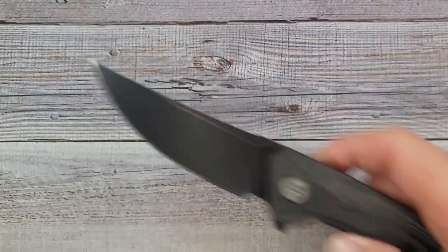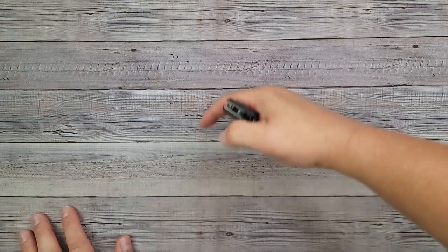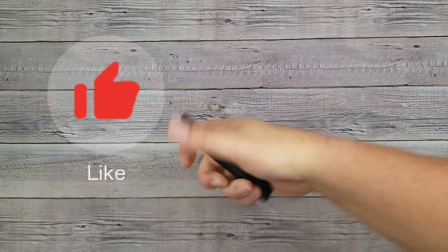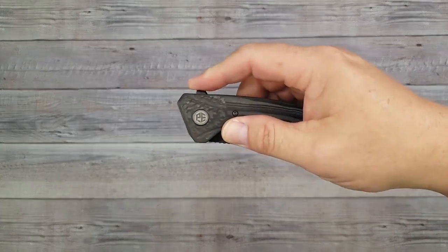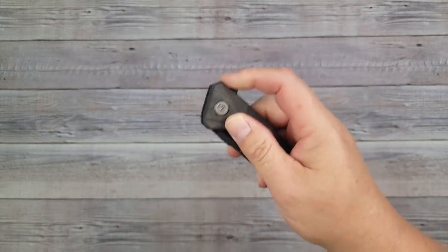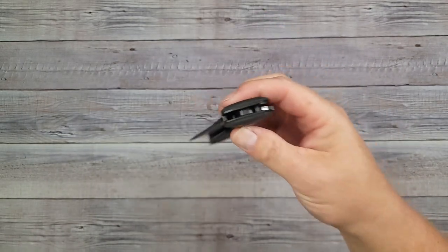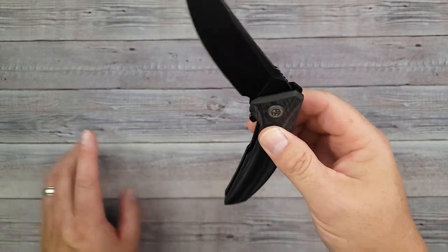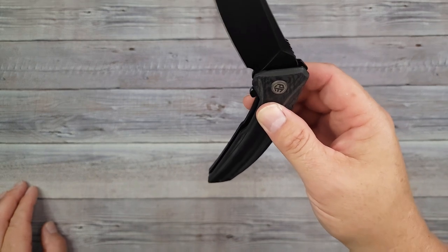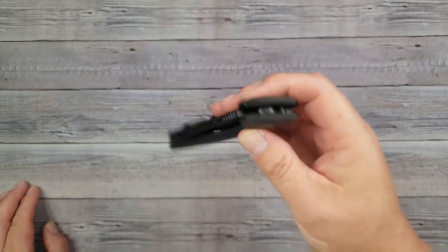I like how Petrified Fish does the aesthetics on top of good ergos. Don't forget to hit the subscribe button and the big thumbs up if you like knife content. Here's the push-button deployment — man, that comes out with authority. It's pretty smooth, but after we take it apart and lube it a little bit it's going to be even smoother. Watch how it acts now and you'll see the difference after we take it apart and give it a clean and lube job.